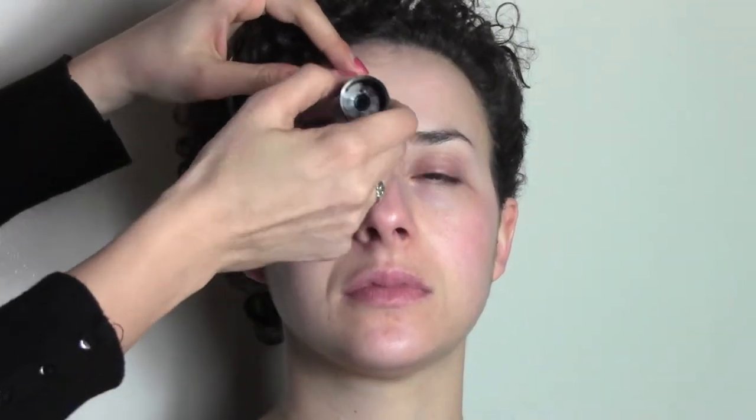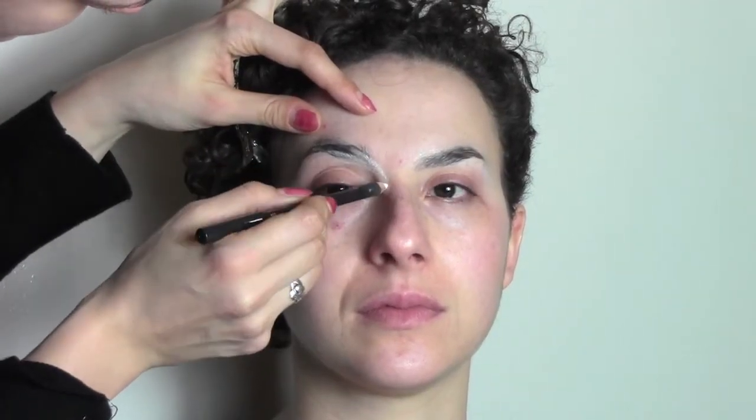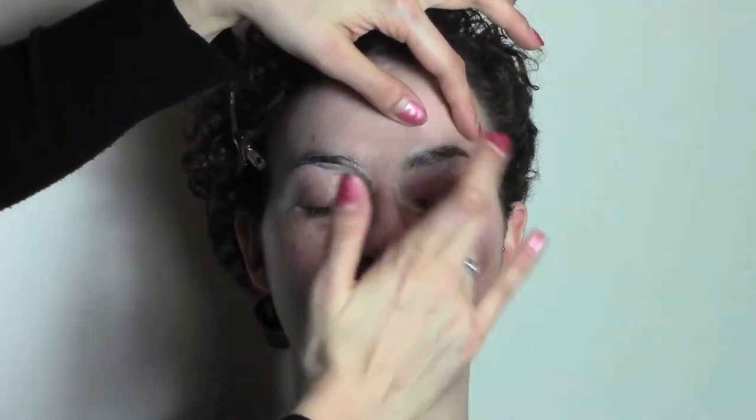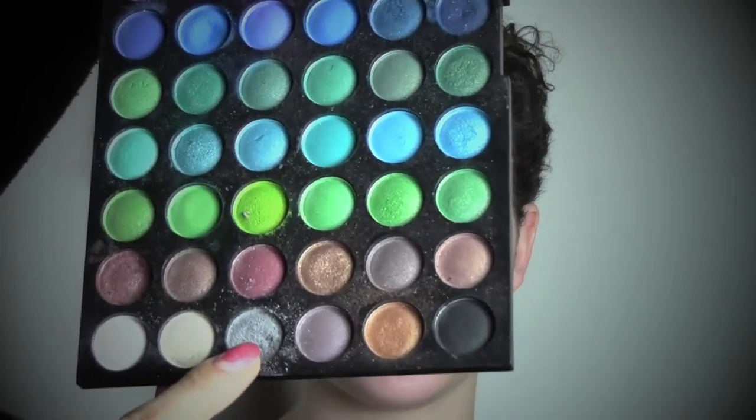I start by flattening the brows against the skin using a pretty thick glue. Now with the white pencil — this is Fascinatin from Mac — I'm going to trace a shape where I want my eyes to be, so I did this kind of oval shape. And I'm priming the eyes with the Too Faced Shadow Insurance.